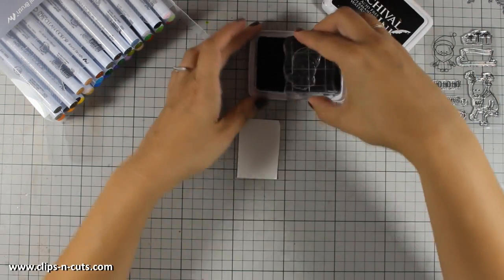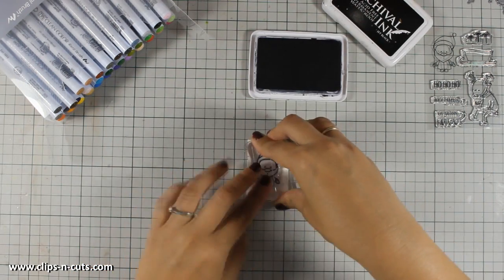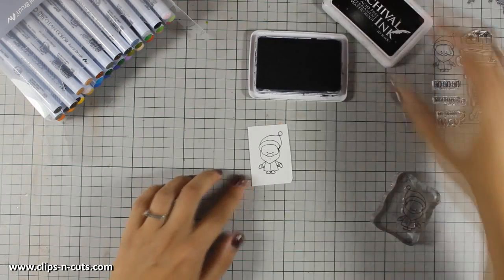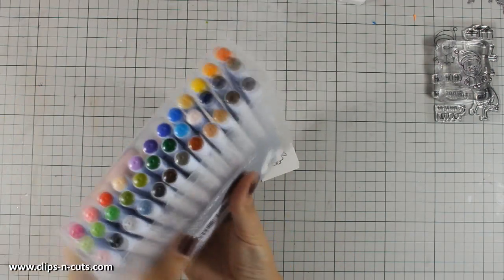I am going to stamp this cute little Santa on a piece of watercolor paper, and I'm stamping it with archival ink. I am doing so because archival ink is waterproof and it will not react with any watercolors that I am using.